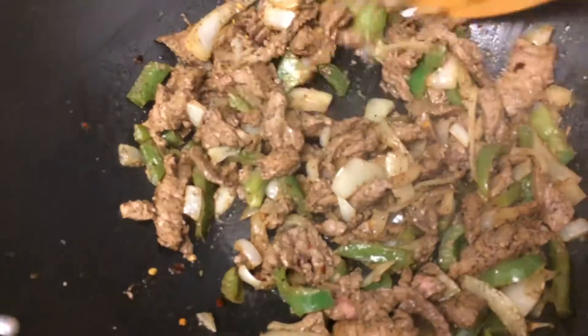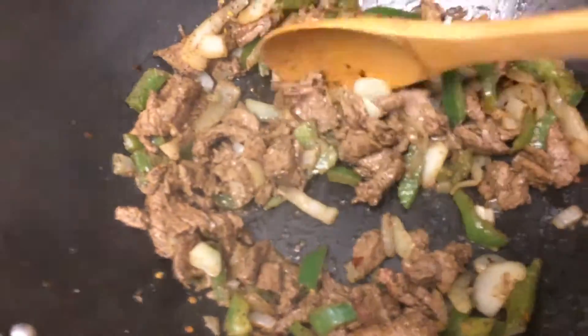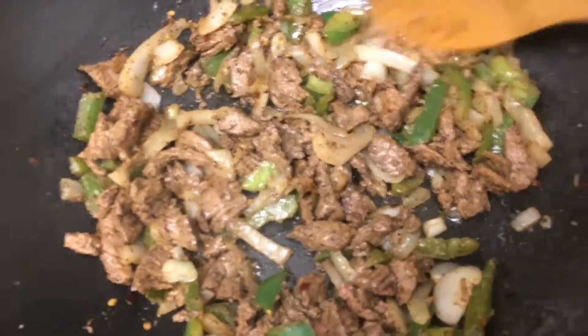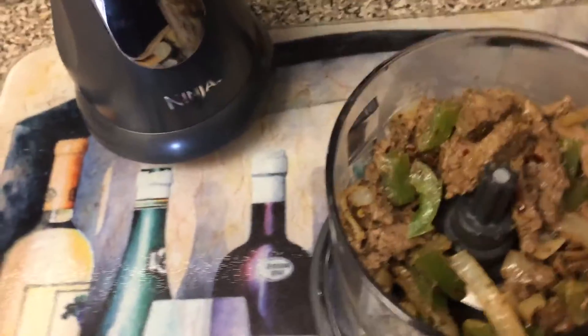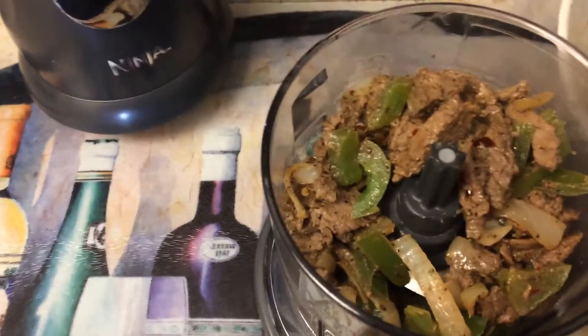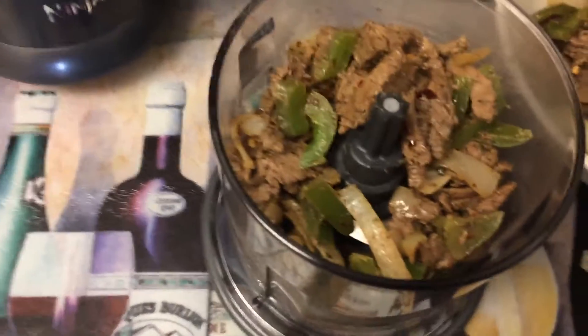Our mixture is done, so we're going to take it off of the stove. We're going to set this aside and let it cool, because you can't fill the egg roll wrappers with hot filling — else it will make the egg rolls soggy. I'm going to add an extra step which you can absolutely skip: I'm going to put my mixture into my small Ninja and mince the mixture so that it's a little bit softer and easier to fill the egg rolls, but you can absolutely skip this step.